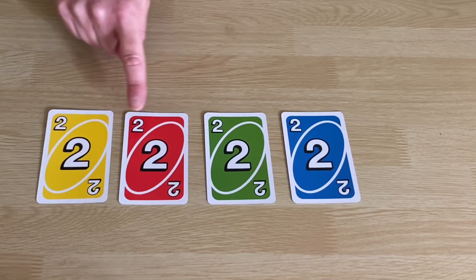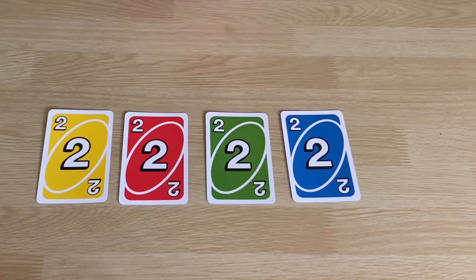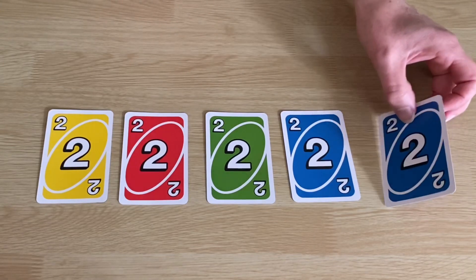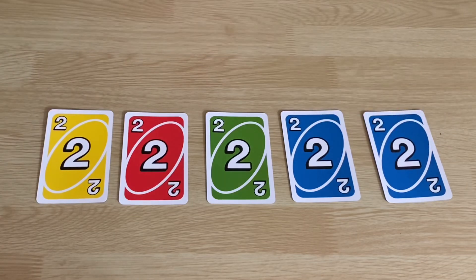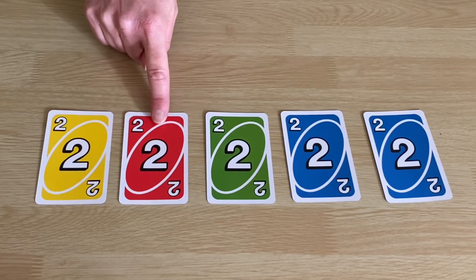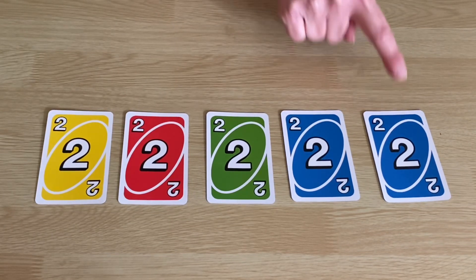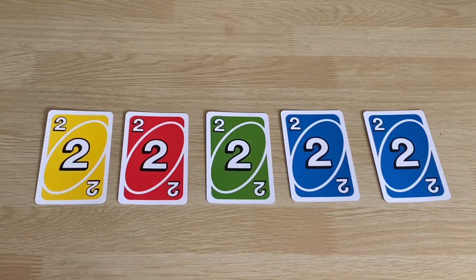Ready? Two, four, six, eight. Good. I'm going to add another one. Can we do it now? Two, four, six, eight, ten. Good. So if you've got some cards at home — they don't have to look like mine — you could make some and see if you can practice counting in twos.